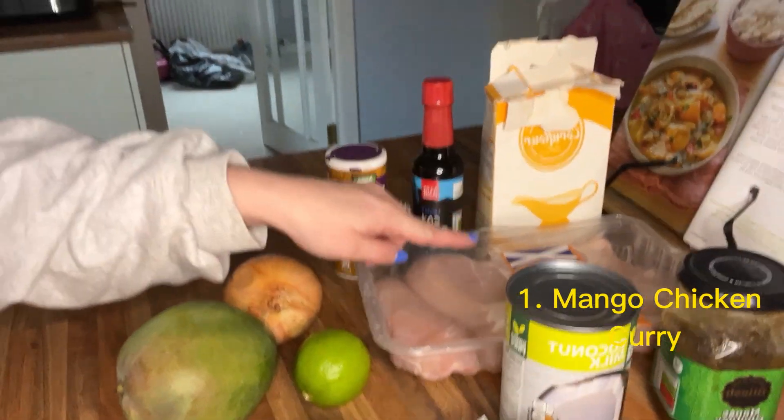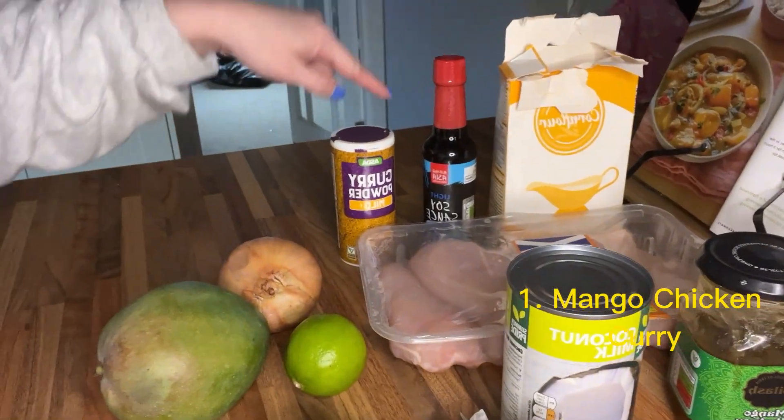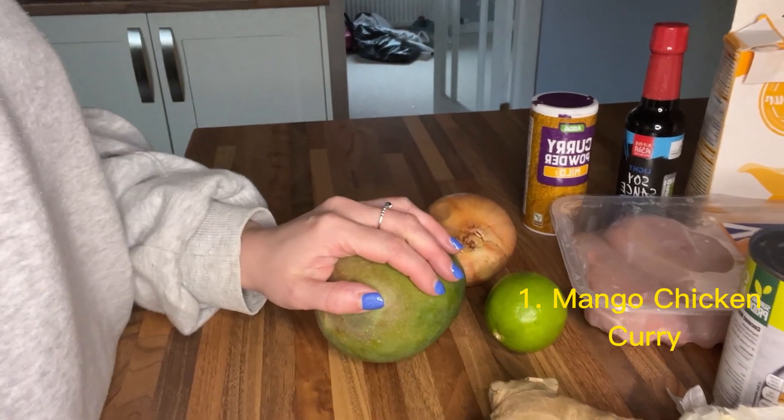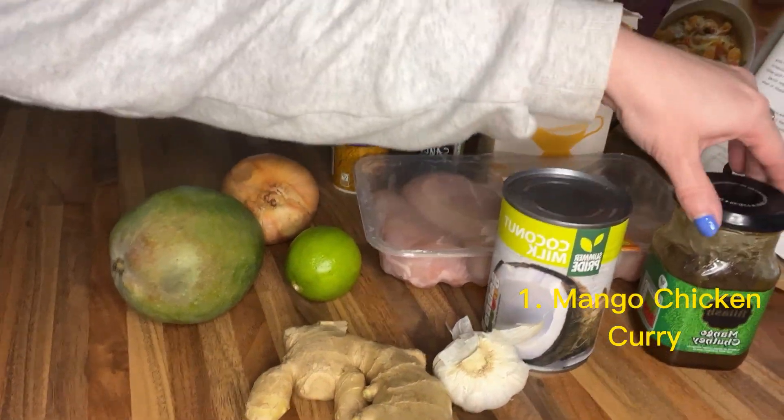These are the ingredients that we need: chicken breasts, some corn flour, soy sauce, curry powder, one onion, juice of a lime, a full mango, some ginger, some garlic, coconut milk and mango chutney.